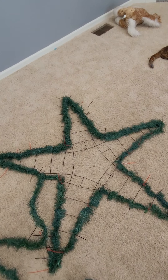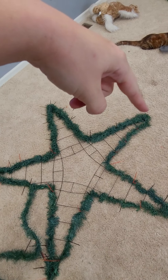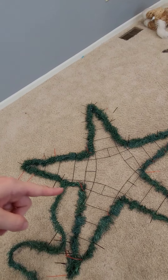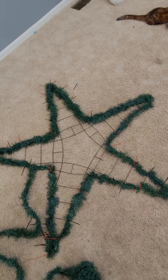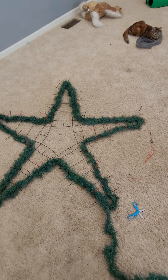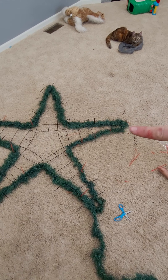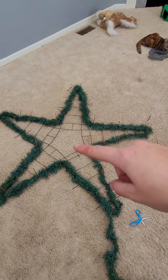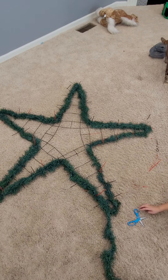I went around and did a second line of garland — started right here and did a second wrap. I'm right here now so I've got about half more to do. Just this V right here is left to double wrap. Then what I'm going to do with the center, I might try to wrap it with garland and then put the lights on top — we'll see.